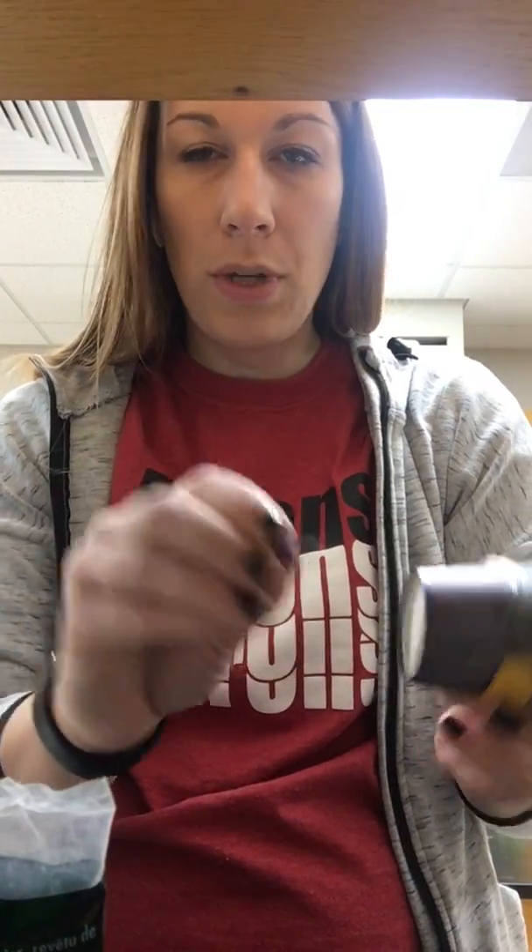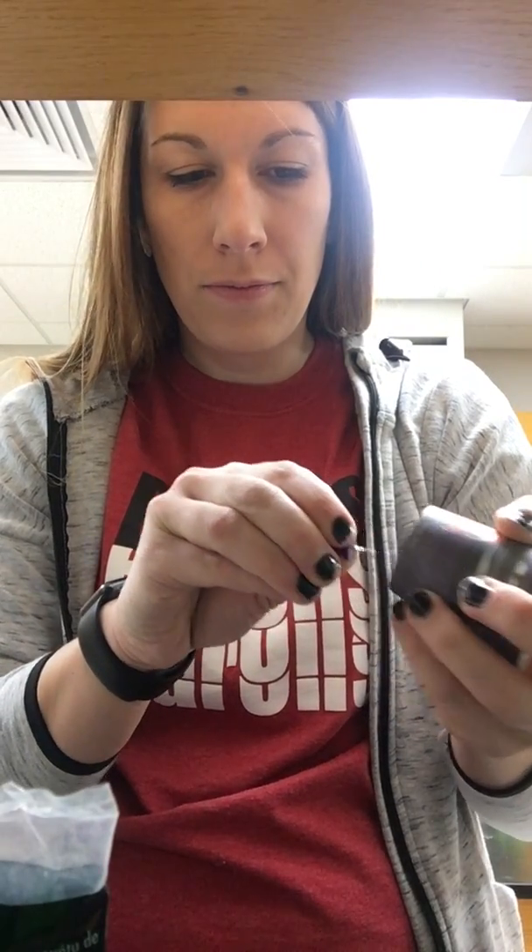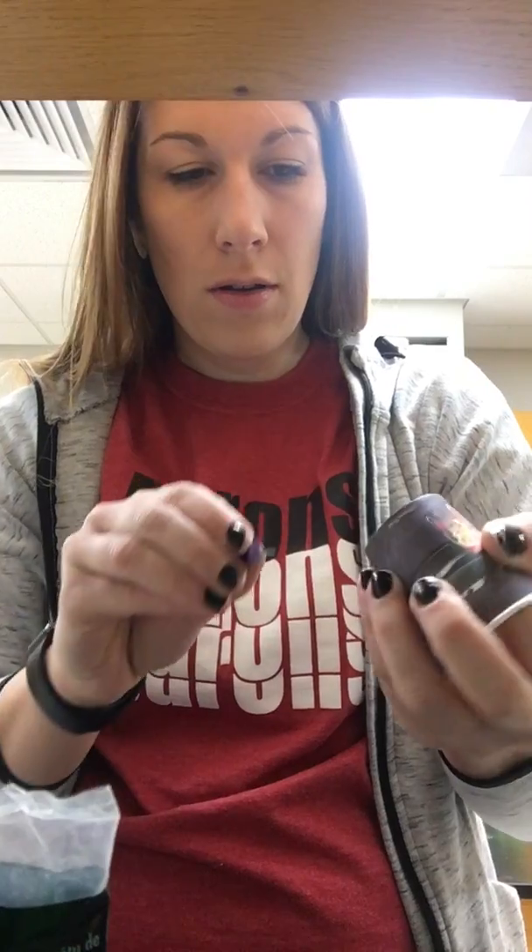The first thing you want to do is grab your Dixie cup and a push pin and make about five or six holes in the bottom of it. Now I've got holes in the bottom.